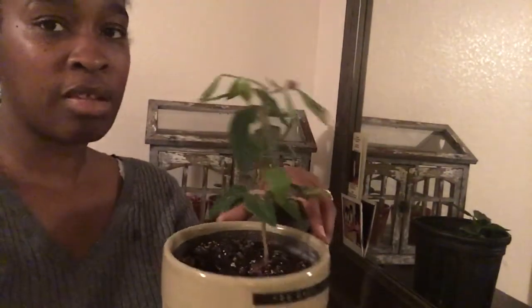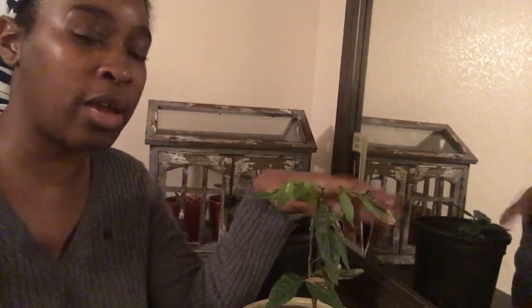The ice cream bean is a tree that has pods on it, and the pods contain a filling that tastes like ice cream. I've never tasted it in person other than the ones I grew — I just saw it online on somebody's video and decided to try out the seeds.